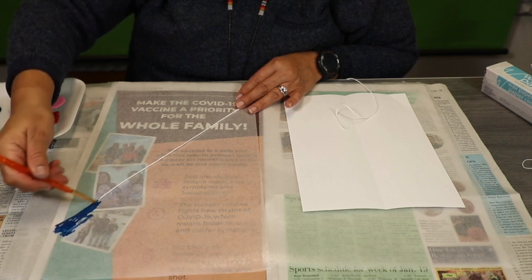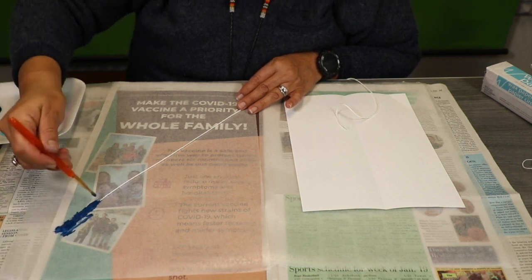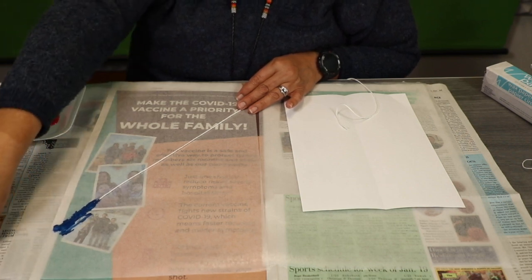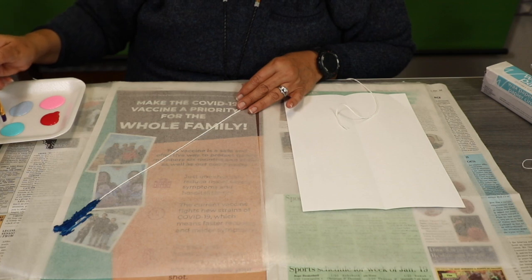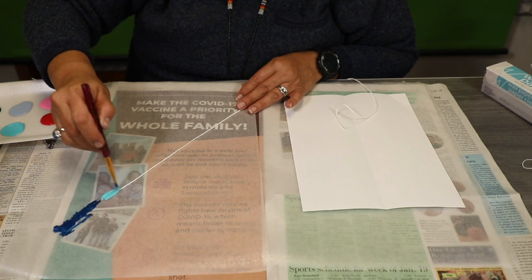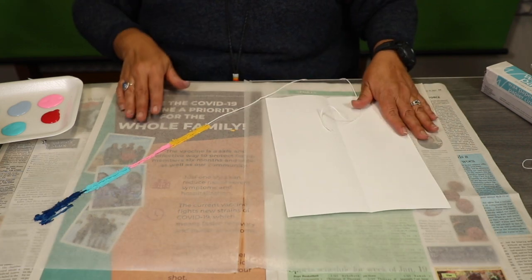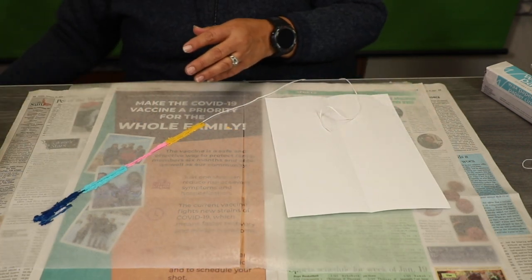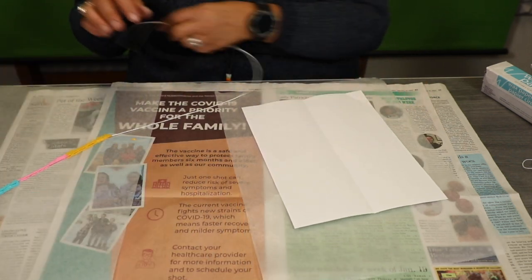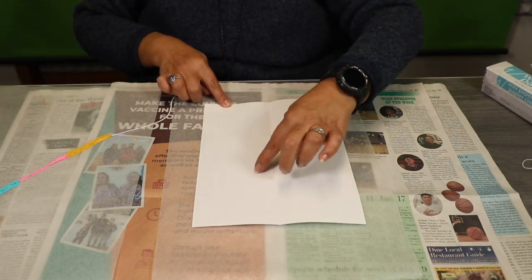Make sure you get all of the string coated with the paint. Then I'm going to go ahead and grab a different, cleaner paintbrush and do a different color. Once you're done, I'm going to go ahead and slide this one over. So the string — I'm going to start from the top and then swirl down.